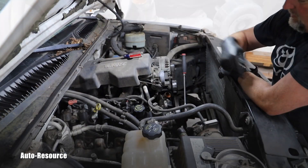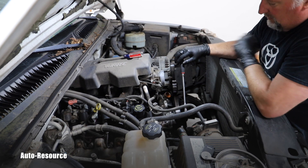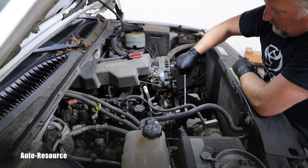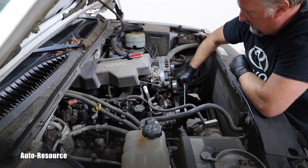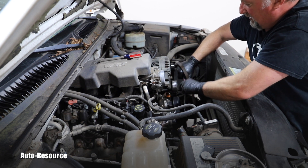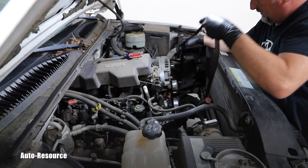I will continue with moving the tensioner and removing the serpentine belt. I have my ratchet with a 15-millimeter socket. I put it on that tensioner bolt — if I turn it this way I can release the tension from the serpentine belt, and that allows me to completely remove it.